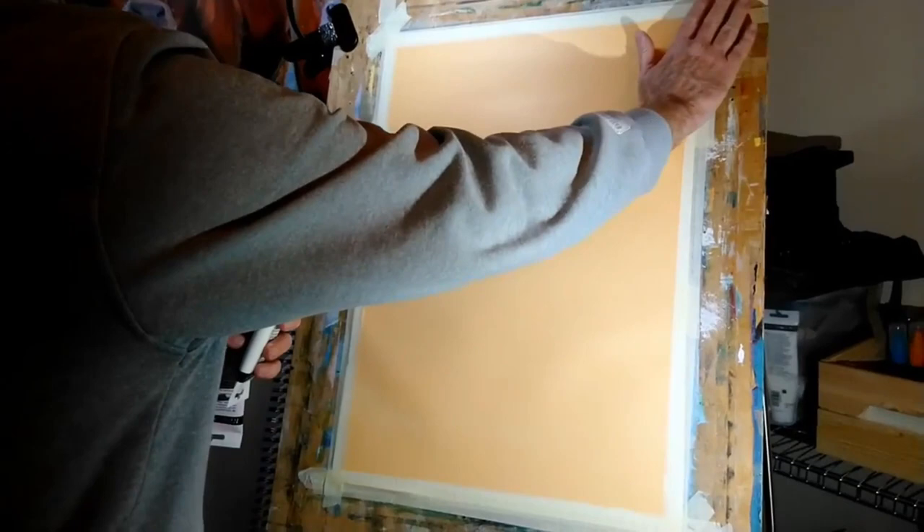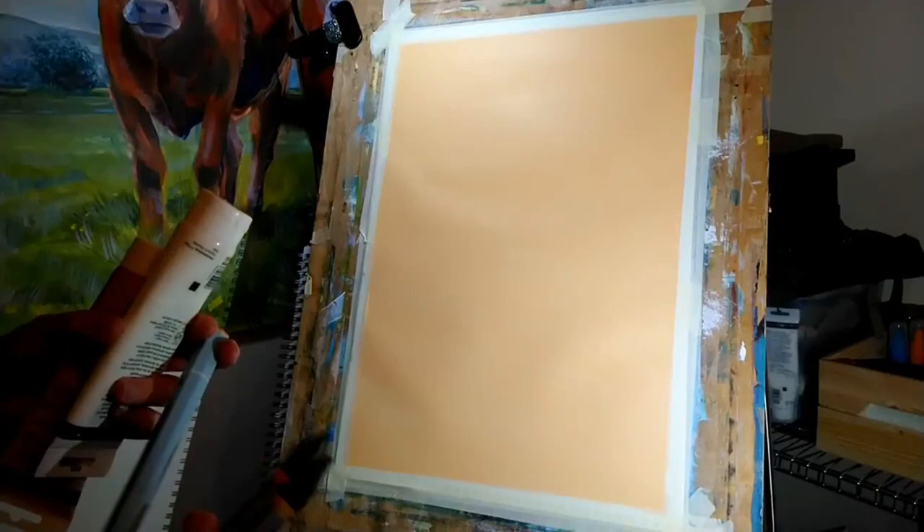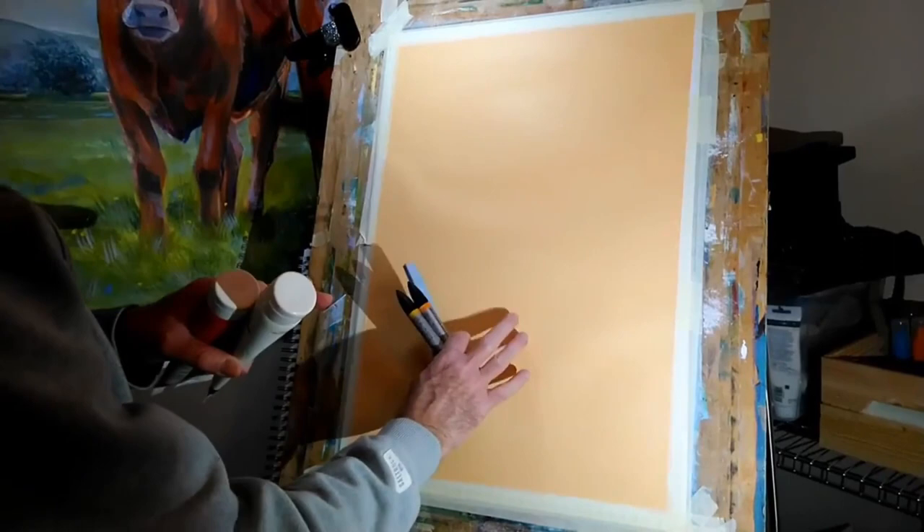Now I'm ready to paint, but before I get to that I'll put you on time-lapse. I'm going to draw in the face using some watercolor markers, starting out with some orange and yellow — not sure how they'll show up on this pale background, but we'll see how it goes.